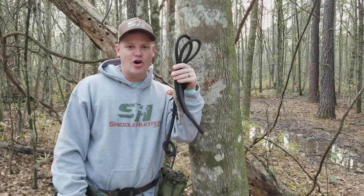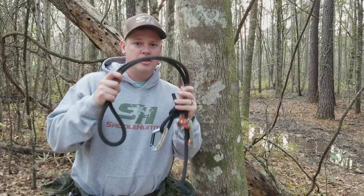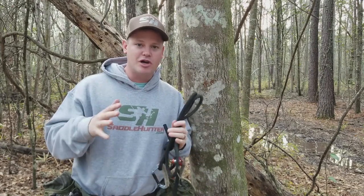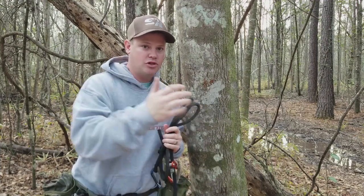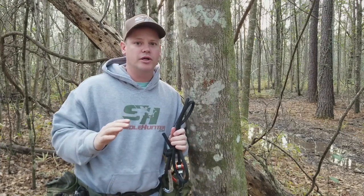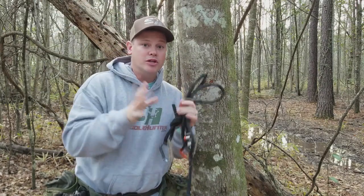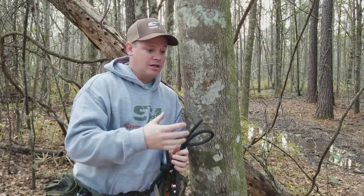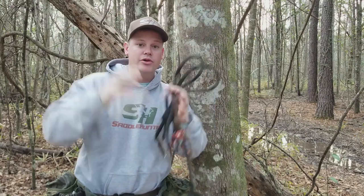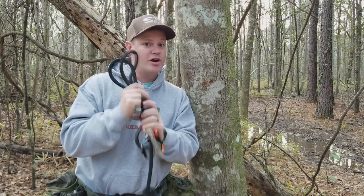What's up, Outdoorsman Greg here, and today we're talking all about lineman belts. The lineman belt is a very important piece of gear for saddle hunting. It keeps you connected to the tree at all times. You can put it on at the ground so you're never unhooked from the tree. As you climb and get up to hunting height, the lineman belt gives you the ability to use both hands to attach sticks, screw in steps, attach your platform at height, hook in your tether, and attach your gear hangers and pack hangers.